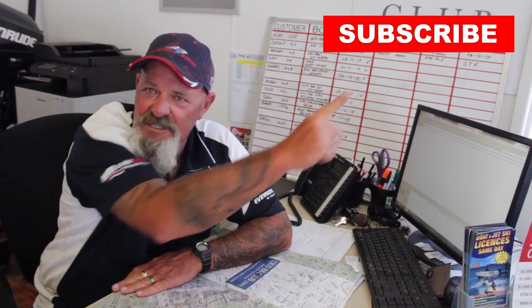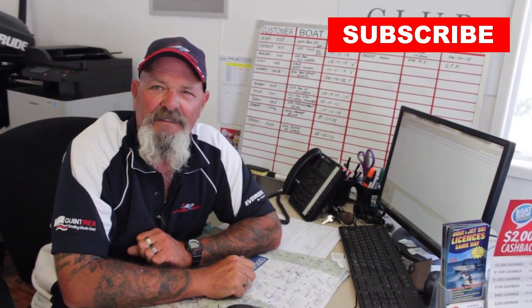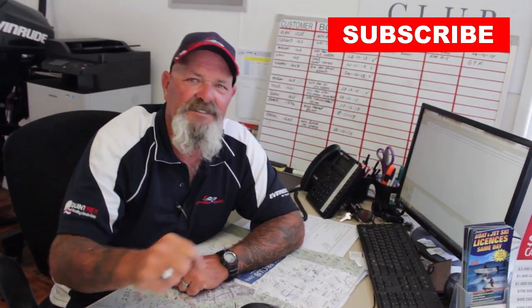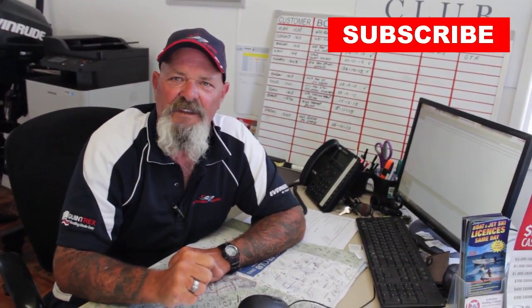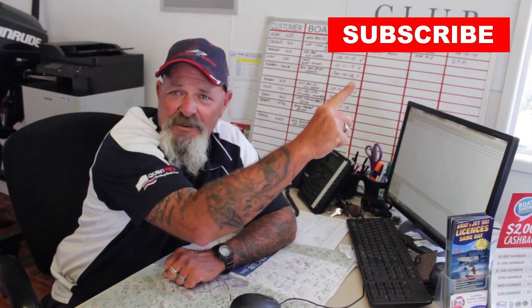G'day, Les here, just finishing off another one. Do you like our YouTube videos? Hit the subscribe button — you'll become part of the family of Calandra Marine and get the latest opportunity to watch our YouTube videos as they become available. Get behind us, we get behind you. Hit subscribe.